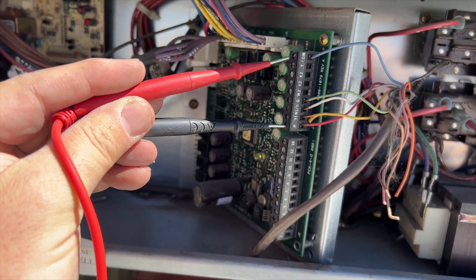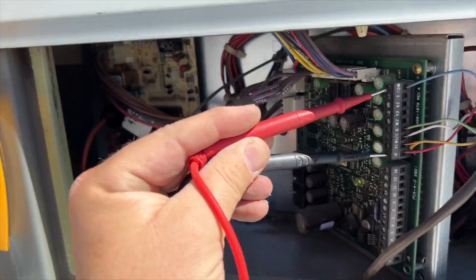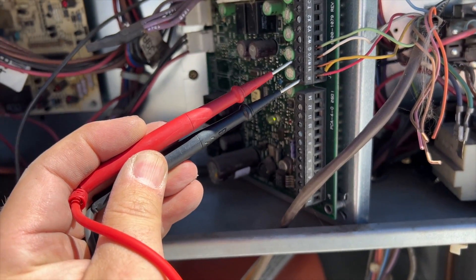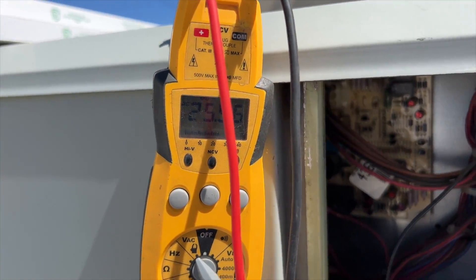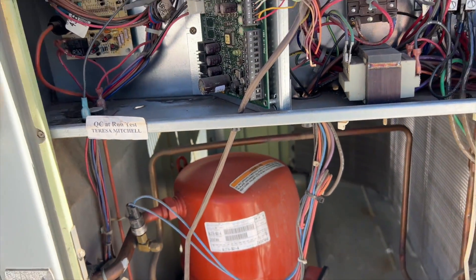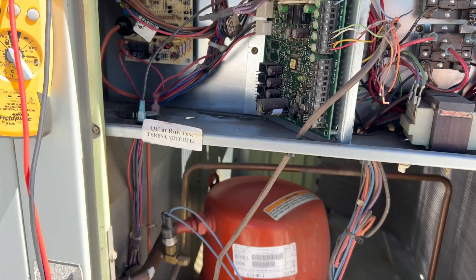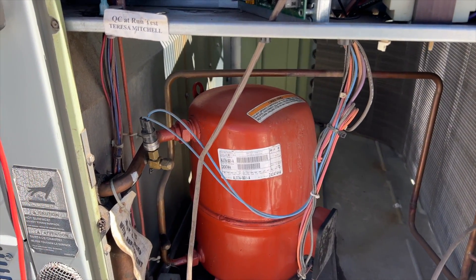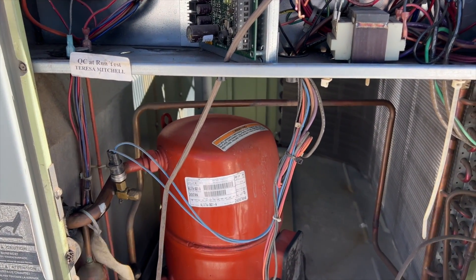We're checking for 24 volts between R and C — we have 25.97 volts, so that's good. Now we want to see if we're getting the call, so we're going to check common to Y1, the yellow wire, and we are receiving a call. So for some reason the system isn't turning on. The contactor is open, so we may have a pressure switch trip or something.